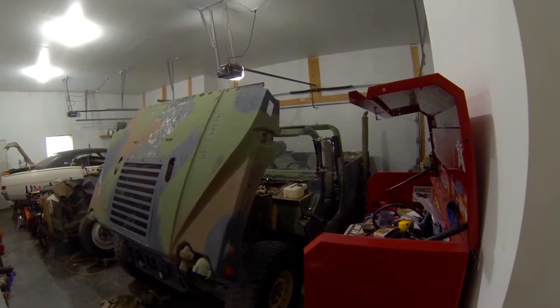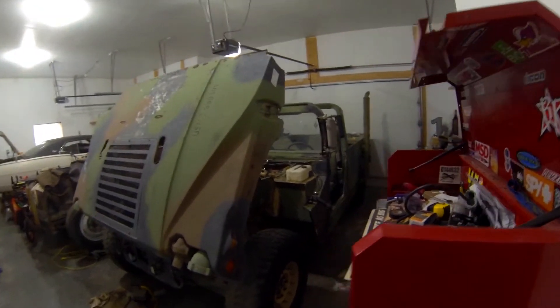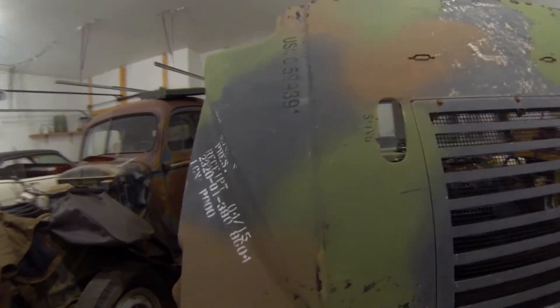It's going to be an off-road, camping, hunting rig — just an all-around fun rig. I'm going to try to keep updates on it.